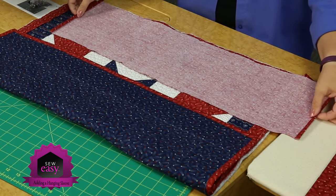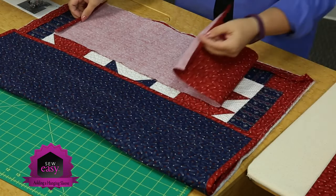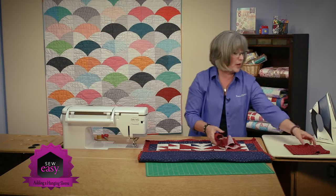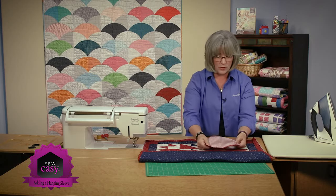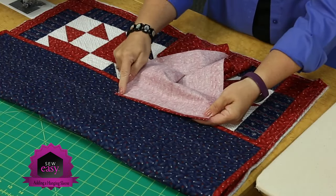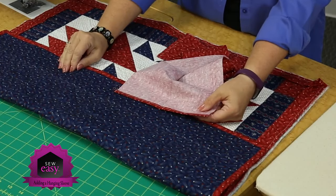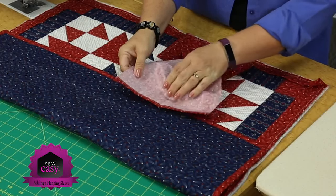We're taking both ends and turning them under a quarter inch twice, and then we're going to seam along here so we have a nice finished edge. I've got one done here I can show you — a quarter inch seam. A lot of times people will make a sleeve that matches the fabric of the back of your quilt, but it doesn't have to. There are no rules against having a contrasting one.